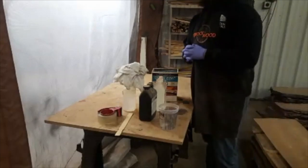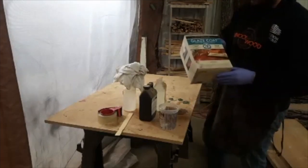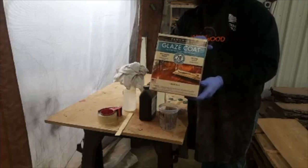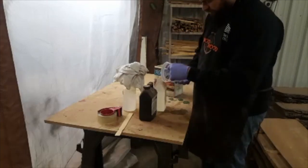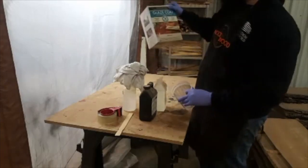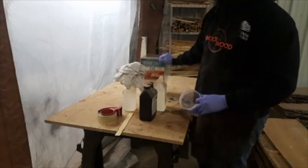What's up guys? It's Joel with Knockin' Wood Custom. Today we're going to experiment with Glaze Coat by Famowood. I think that's how you say it. We've had this sitting around so we decided we're gonna try it out on some void fills. It's probably a top coat finish but we're gonna use it for voids today.